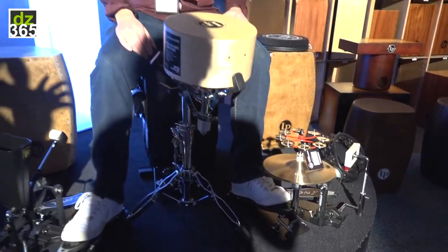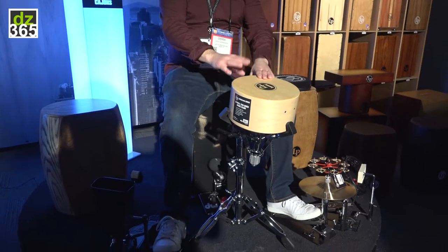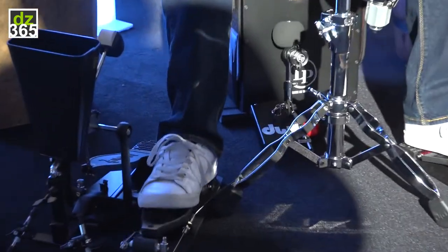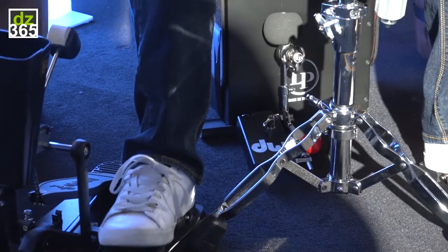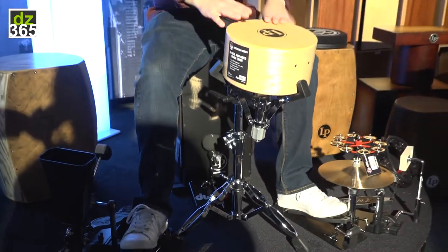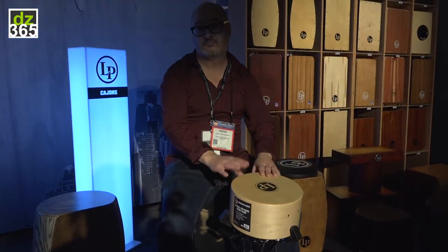He's sitting on a black box cajon using one of the DW cajon foot pedals. The great thing about this is you can have a whole kit with the Hi-Hat, the Snare cajon, the foot pedal, and also the cajon that you're sitting on.